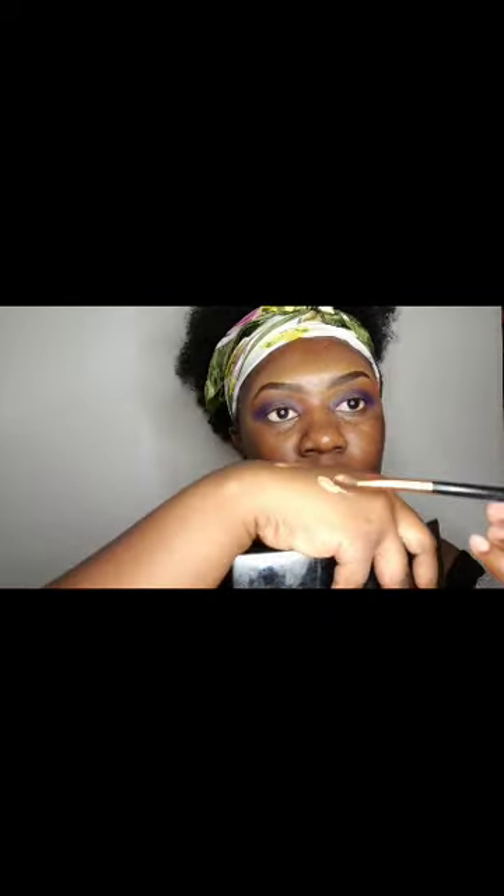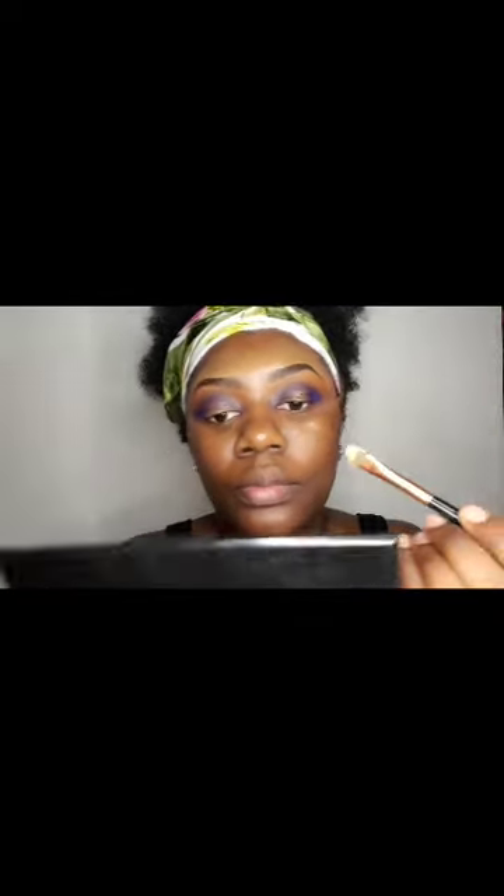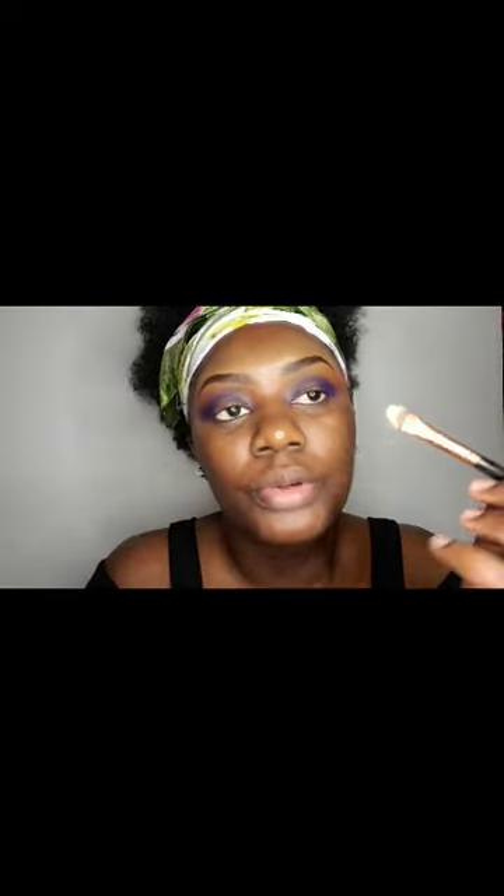I'm going to use the P Louise base. If you don't have this one, you can use a Lagro Pro concealer in the shade Fawn. I dabbed it there and I have to use my brush. Then I'm going to look down and start cutting the crease.